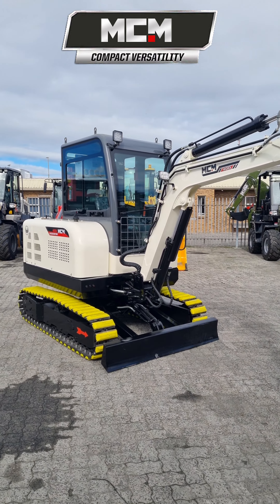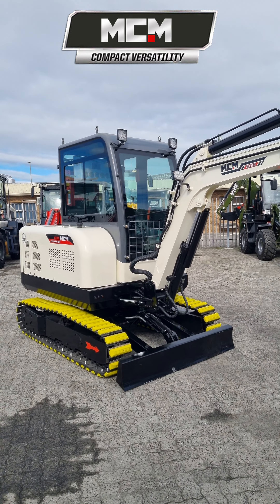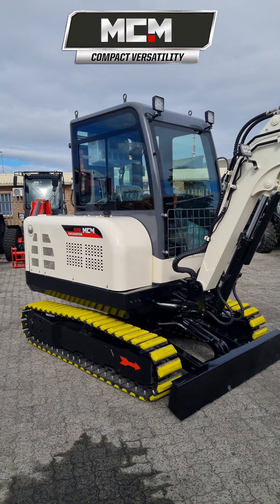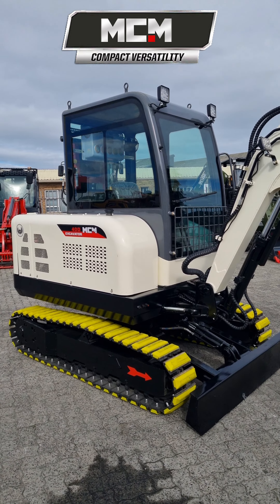MCM's excavators are well-priced and well-built. We welcome you to find out why MCM is becoming South Africa's number one choice for mini excavators. Thank you for watching.